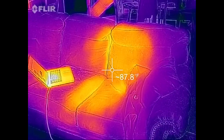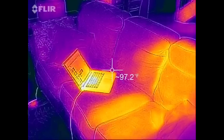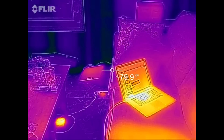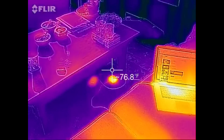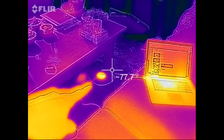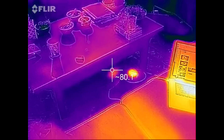I've got my FLIR 1 here. You can see where I was just sitting on the couch on my laptop. You can see how hot that is. That's the little power pack for my Mac, and there's another one for a PC right next to it — for a Dell.